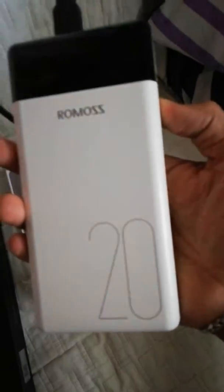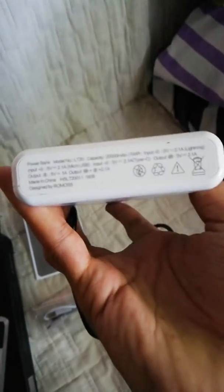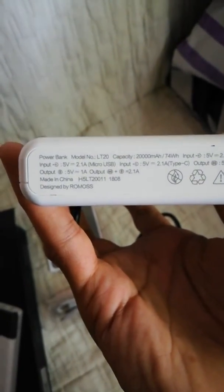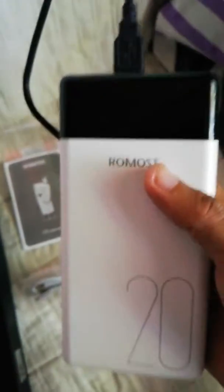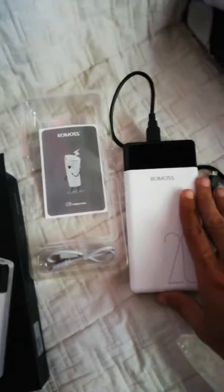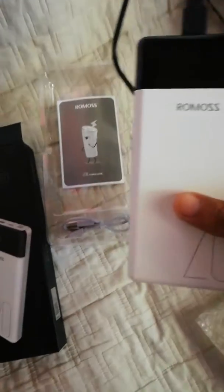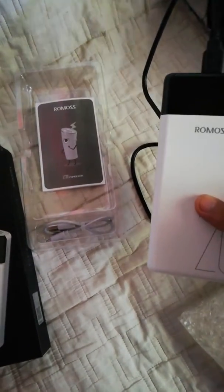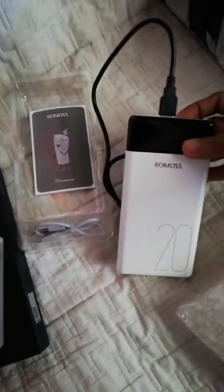It has a plastic cover but it's a hard one and rubberized. This is the original Rumus and I use it personally — it's very useful, especially when you travel or when you're on the go and your phone or gadgets run out of battery. You can use this — very useful.